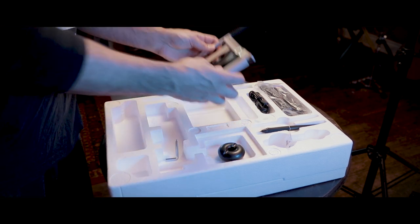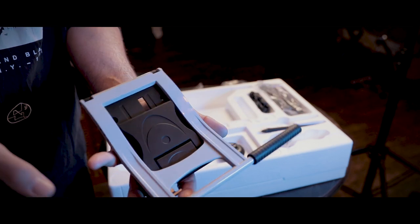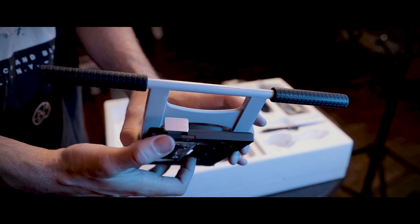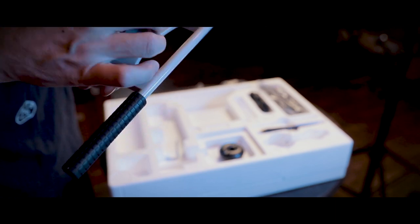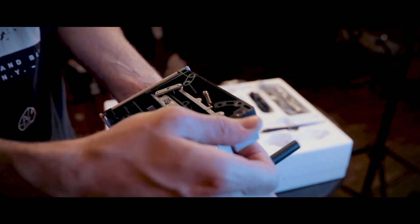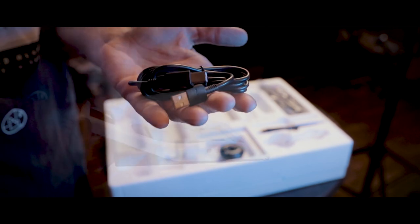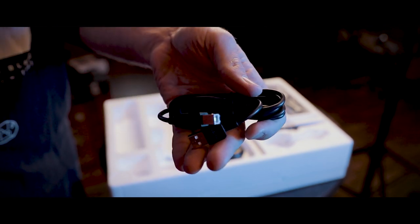Next we have the stand. It feels good — it's sturdy, not too heavy, but it's got a nice grippy surface. At the top there's a little button you have to pull outward to unlock and adjust the stand to any angle, from all the way down to fully vertical, depending on your preference.